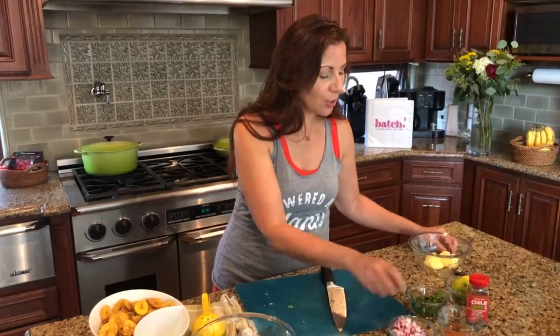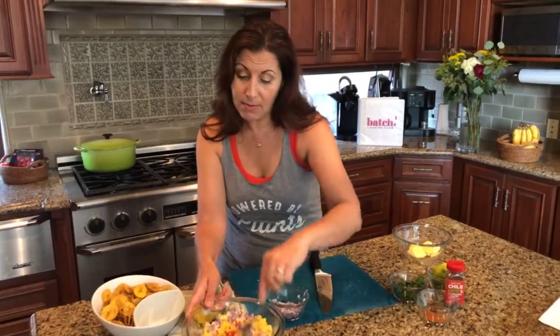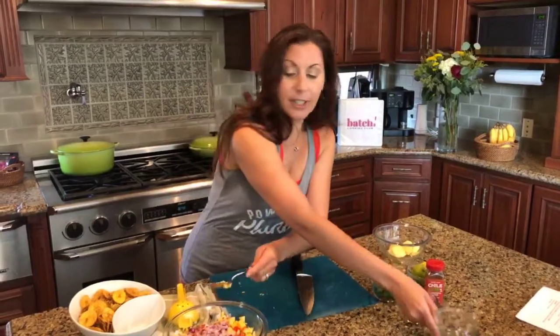I'm going to do the onion next. I feel like this is a lot of onion — I'm going to try half and see. Actually, I think we're going to go all in. Let's go big — big salsa!